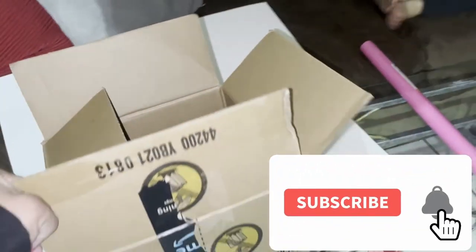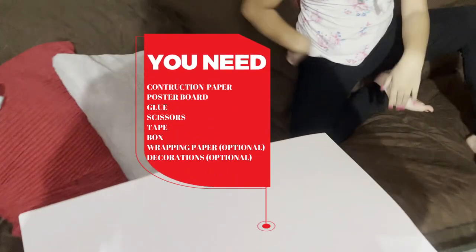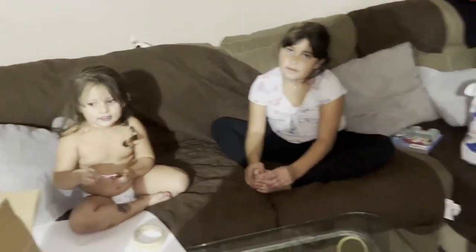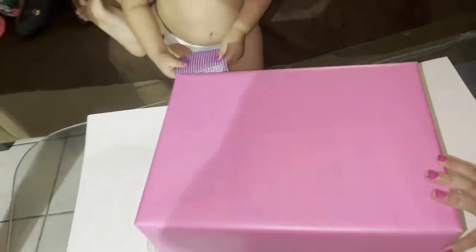Okay guys, so right now I'm gonna be making a Valentine box — it's gonna be a teddy bear. Now what I'm gonna do is wrap this box with wrapping paper. Okay, let's do that. All done, I wrapped it in some wrapping paper, so now we're gonna move on to do the teddy bear.